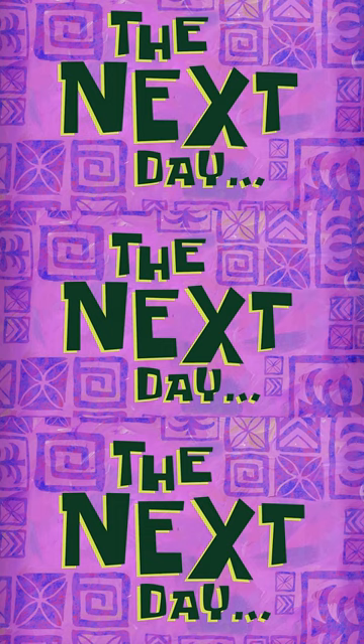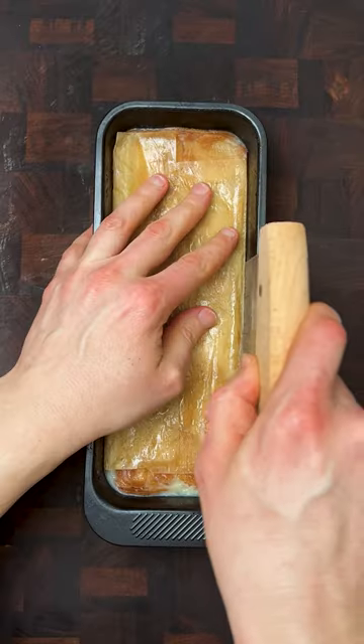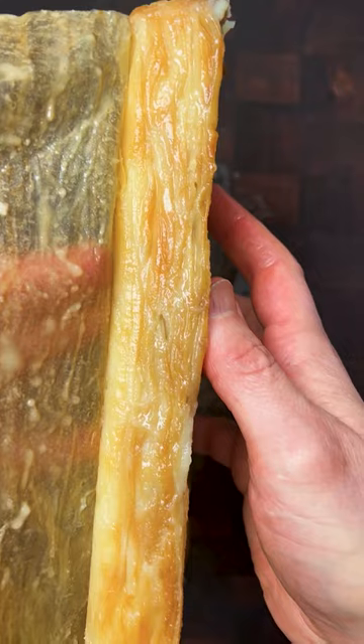The next day. This should be nicely compacted now, so use whatever you've got to coax it away from the sides. Look at those beautiful layers.